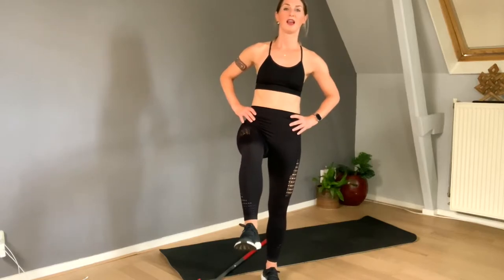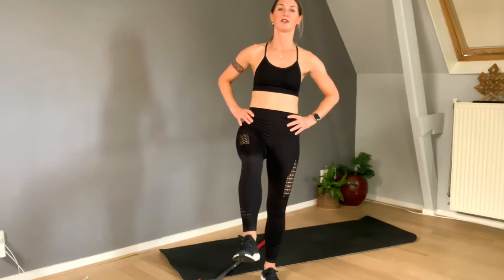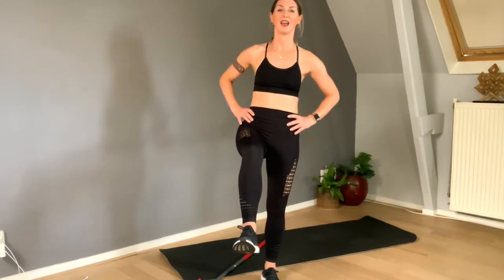Four more — four, three, straighten the knee of the standing leg, two, and one. Alright!